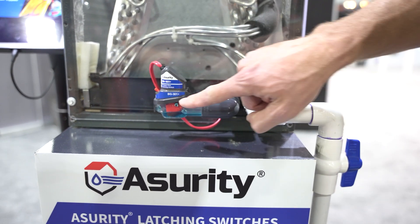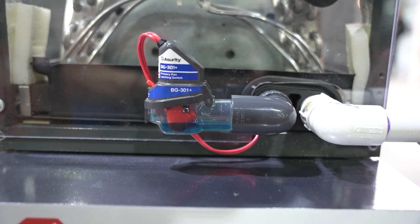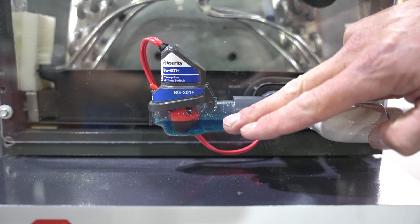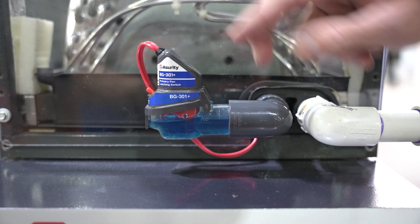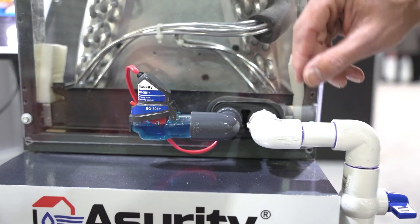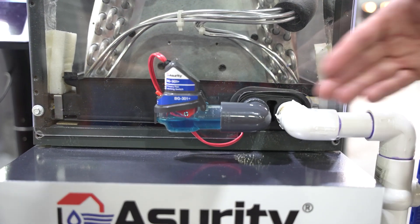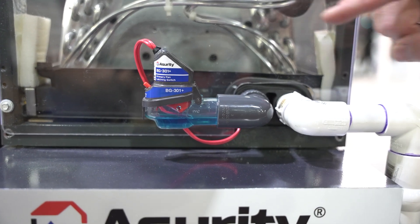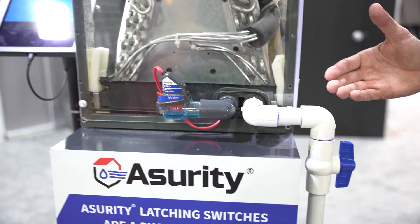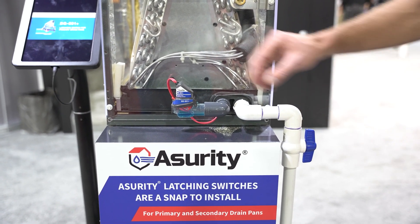Let me give you one more example. This condensate switch is going to trip — right now we're simulating that this primary condensate pan is filling up with water. You're going to see this latch; it's going to latch in the upwards position, and now these two wires right here — the switch is open. If we act as if we've cleaned the condensate clog out and now have it draining, it is not resetting. Very important to figure out what the actual problem is. We can't just have the system turning back on again because it could drain water through the building. Now that's reset.